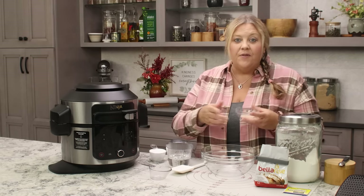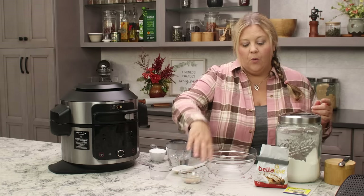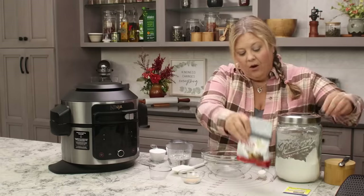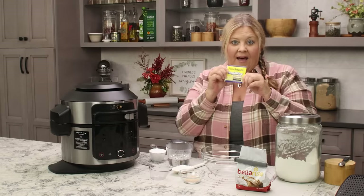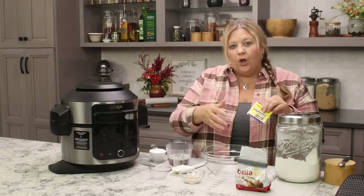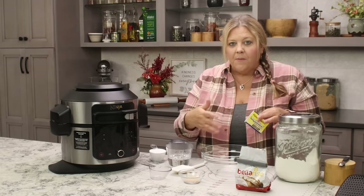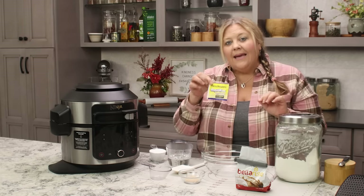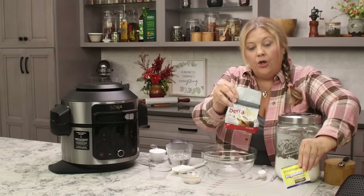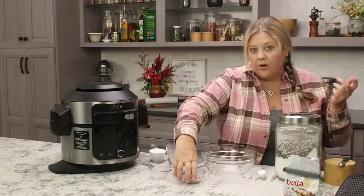The most important thing is the yeast you use. You want to use either an instant yeast or a rapid rise fast-acting instant yeast. These activate a little bit quicker and don't need to be bloomed in liquid first, which makes the recipe move faster. One packet contains two and a quarter teaspoons — use one packet or two and a quarter teaspoons if you have it in bulk.